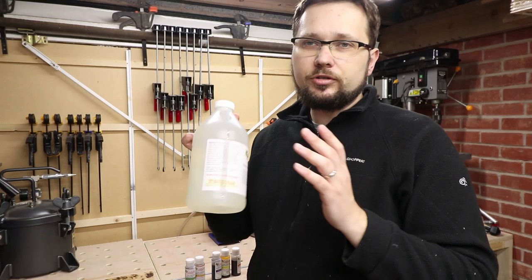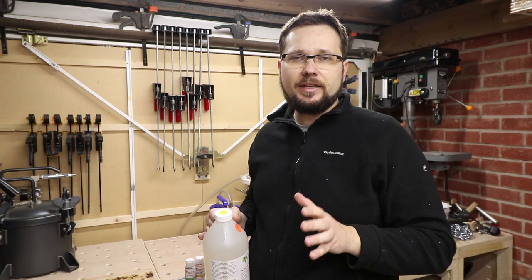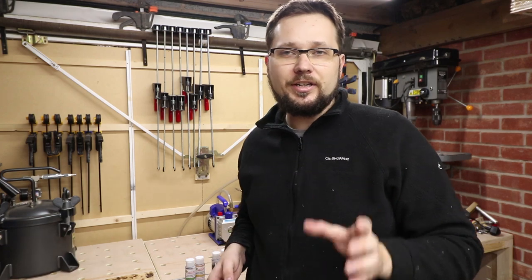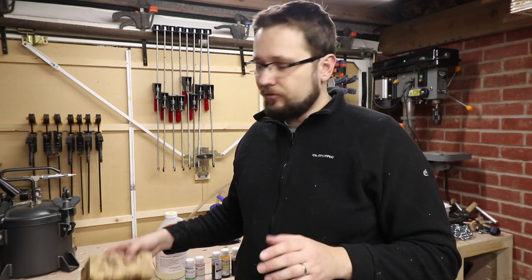If you don't know what cactus juice is or the stabilizing process, check my last video — it's all covered in there. I'll link it up above and down below in the description. But if you watch that video and you know what it is, let's have a look at how we can actually dye a piece of wood.